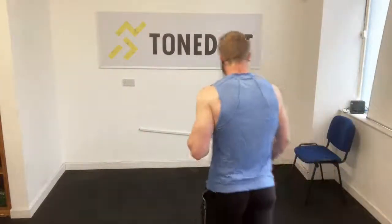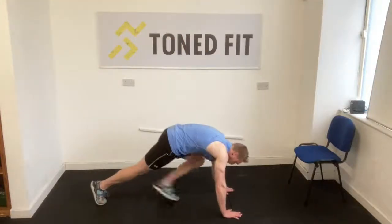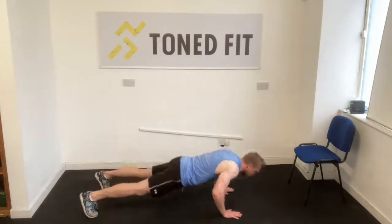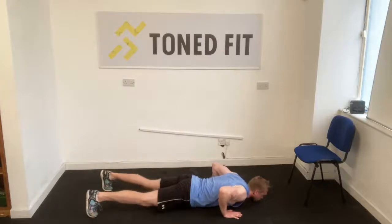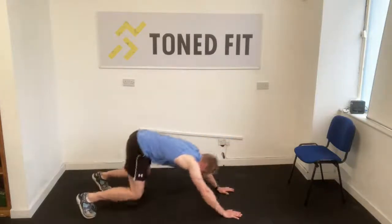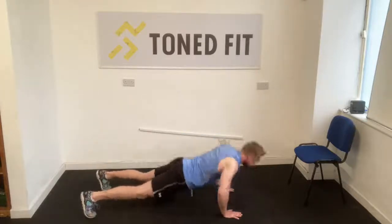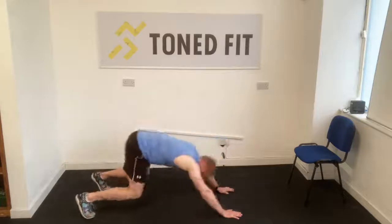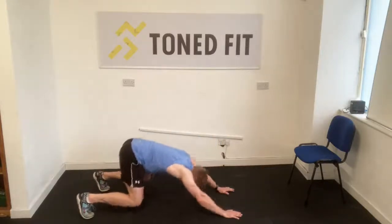Get yourself on the floor. High plank — knees if you need for the push-up, that's fine. But when you're pushing your butt back, take your knees off the floor. Let's go: chest on floor, back, butt to heel, chest on floor, butt to heels. Take your time — there's going to be three rounds on this and five variations on push-ups.